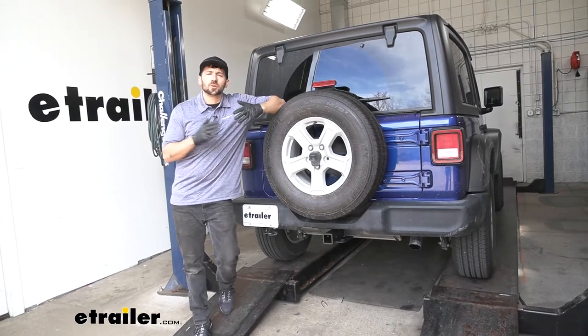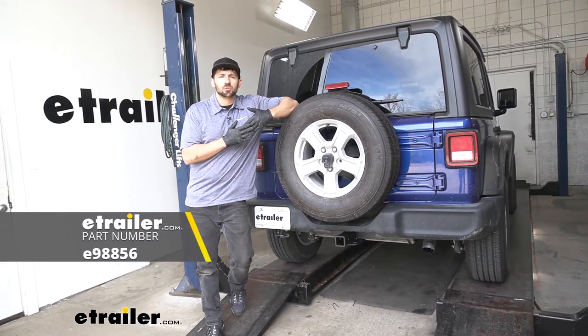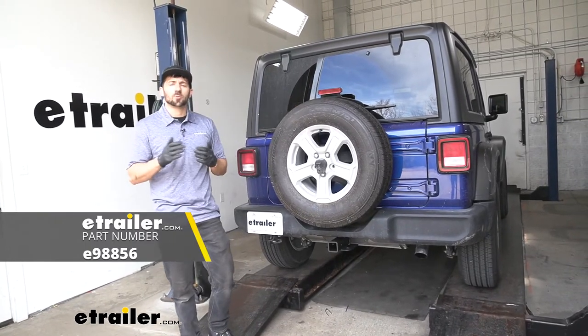And that's going to do it today for our look and installation of the eTrailer.com trailer hitch receiver here on our 2020 Jeep Wrangler.